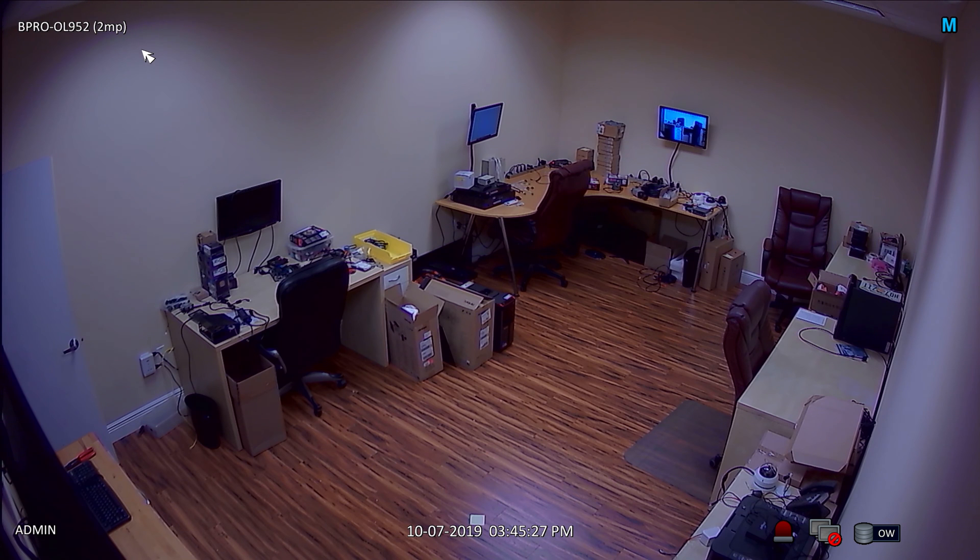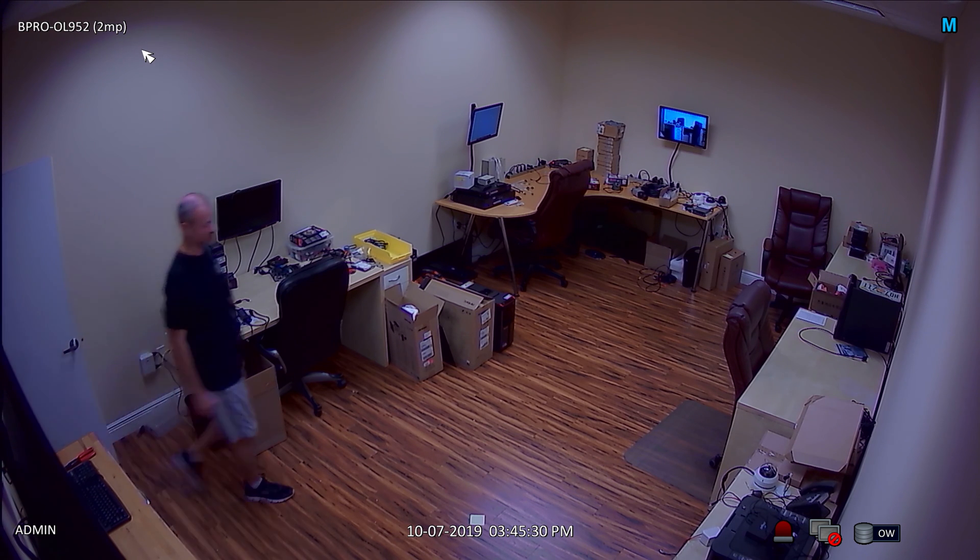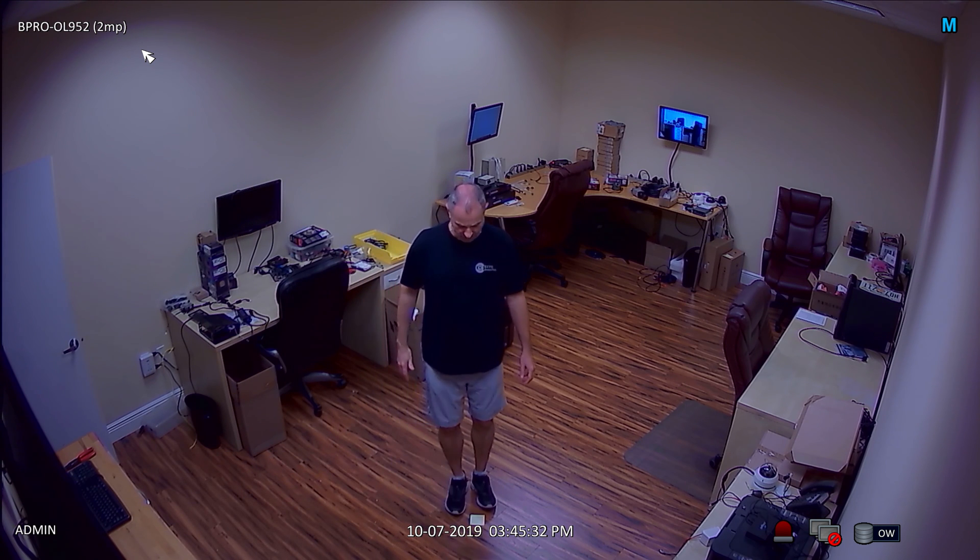Here is the 1080p camera full screen. I'm going to walk in front of the camera and stop at a point on the floor that is 8 feet away from where the camera is mounted. I'm going to pause the recording there and digitally zoom in 300%.